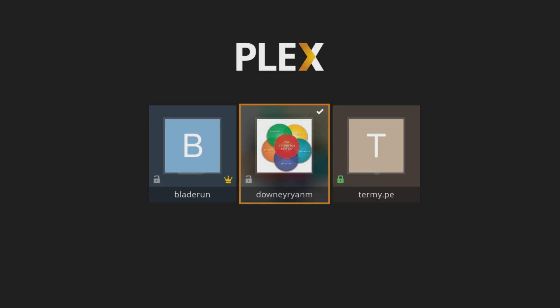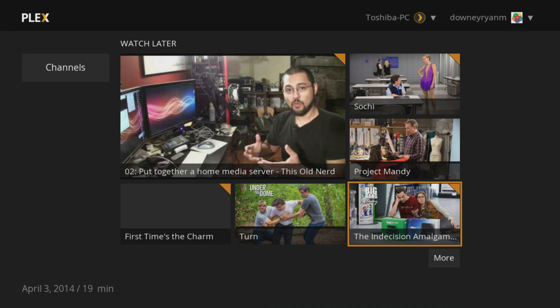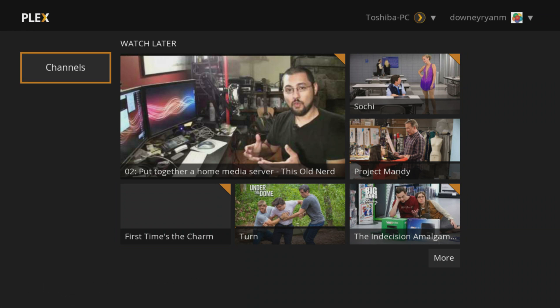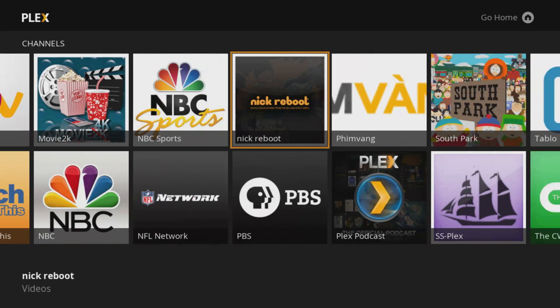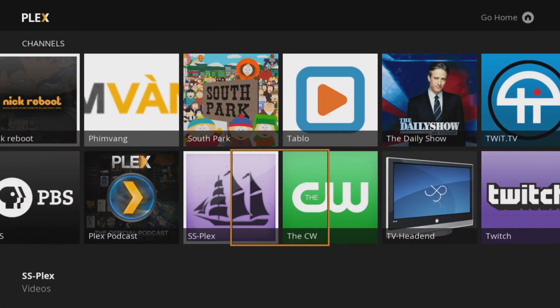There we go — there we are! This is the new interface for Plex. No more need for the Plex preview channel; this is available for everyone now. We found out about this through an email from Plex, and all Plex customers will be able to see that.